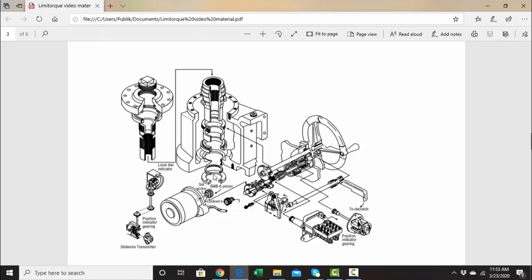If the valve gets stuck for any reason going up or down, then this worm gear going sideways is going to have some torque on it, and it's going to have a little movement one way or the other, controlling the torque switches. We have an open torque switch in one direction and a closed torque switch in the other direction.